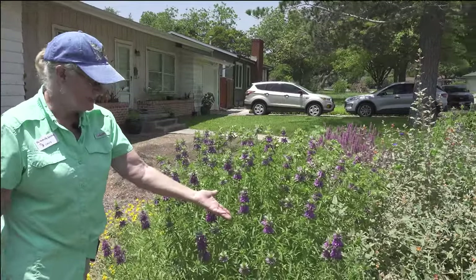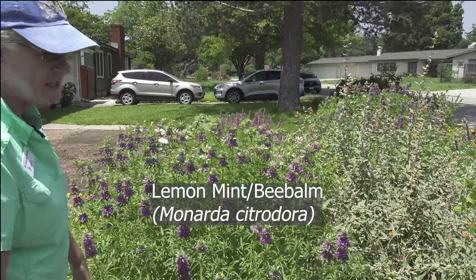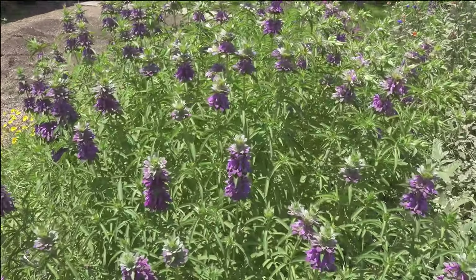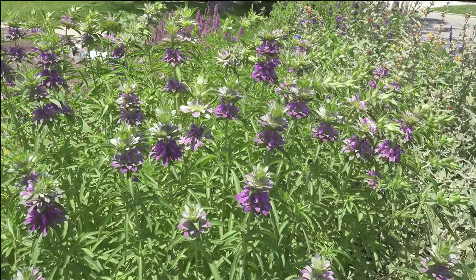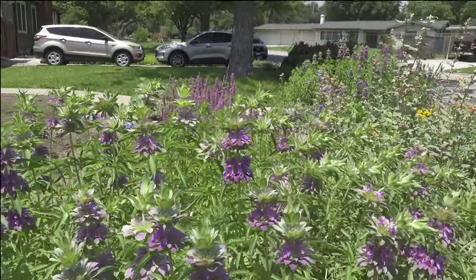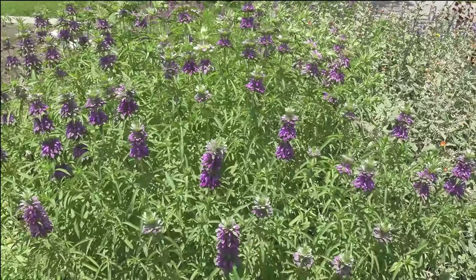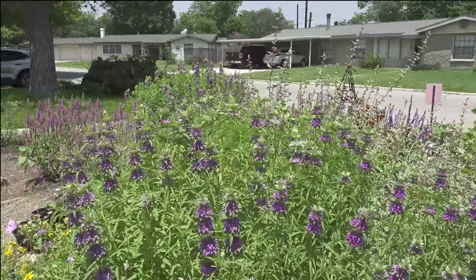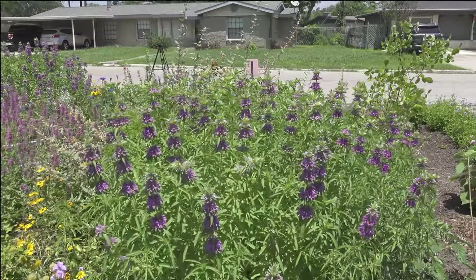Lemon mint — which is a monarda, a bee balm — and believe it or not we've only gotten a few bees on it so far. We have a couple of native bees that have been frequenting it, which is kind of cool — something specific for a specific bee. We're going to watch it over the months and see which bees like what plants more. We've also got more waxsatch daisy here.